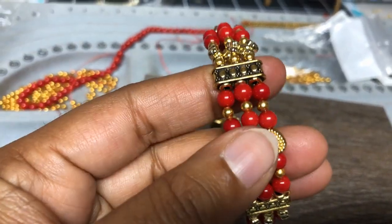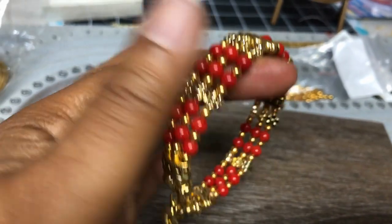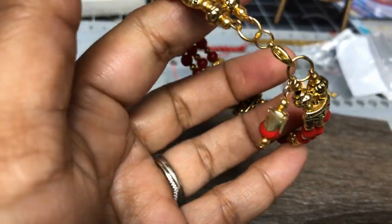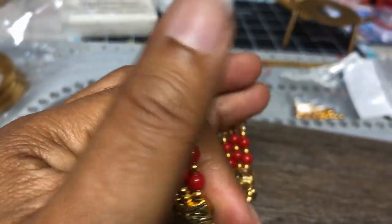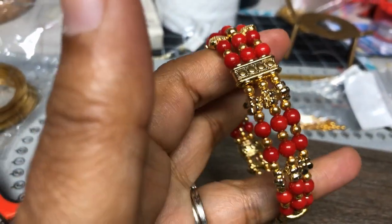Hope you like my bracelet! If you like my tutorial, do like my video and don't forget to subscribe. Stay tuned — thank you so much for watching!